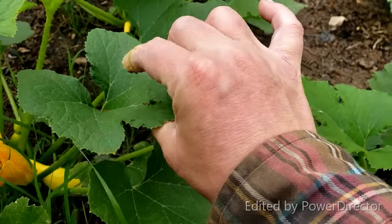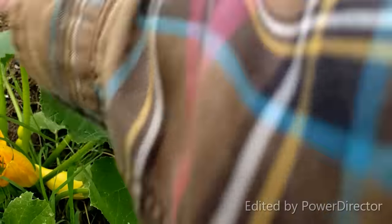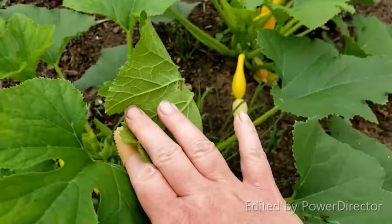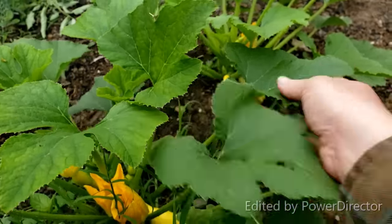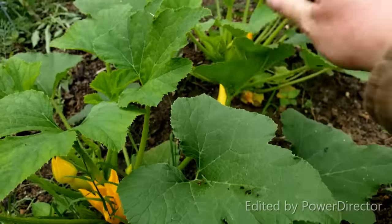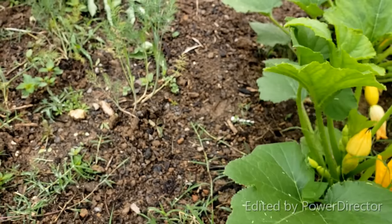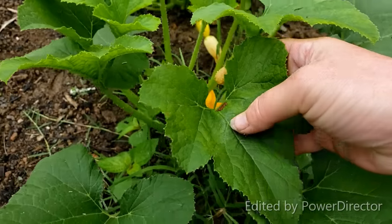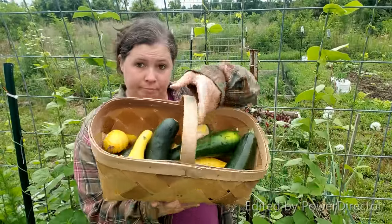Another big patch. And even more. And even more. I got a lot of squash, and I squashed a lot of squash bugs.